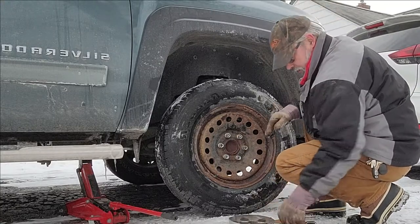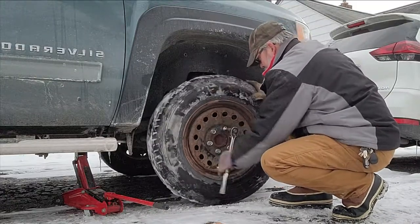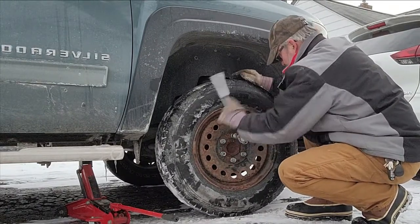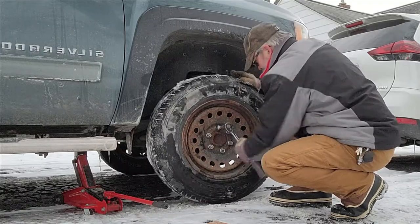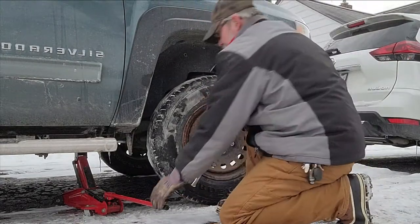Now let's tighten her down. All right. Wait on it.